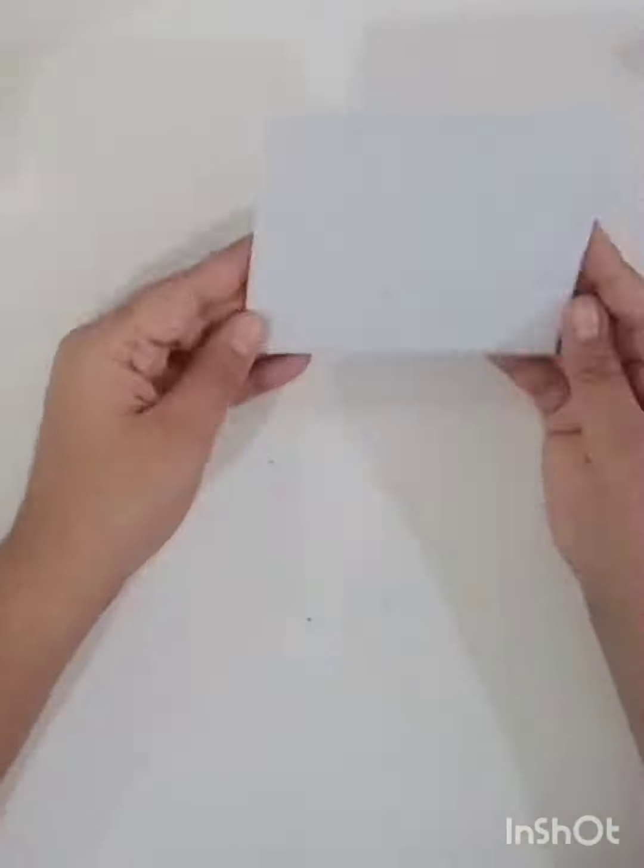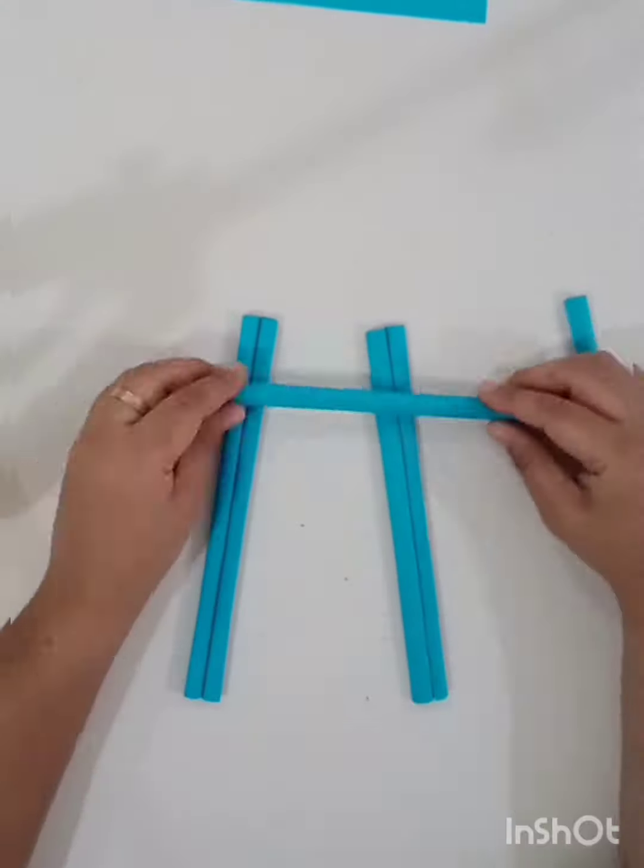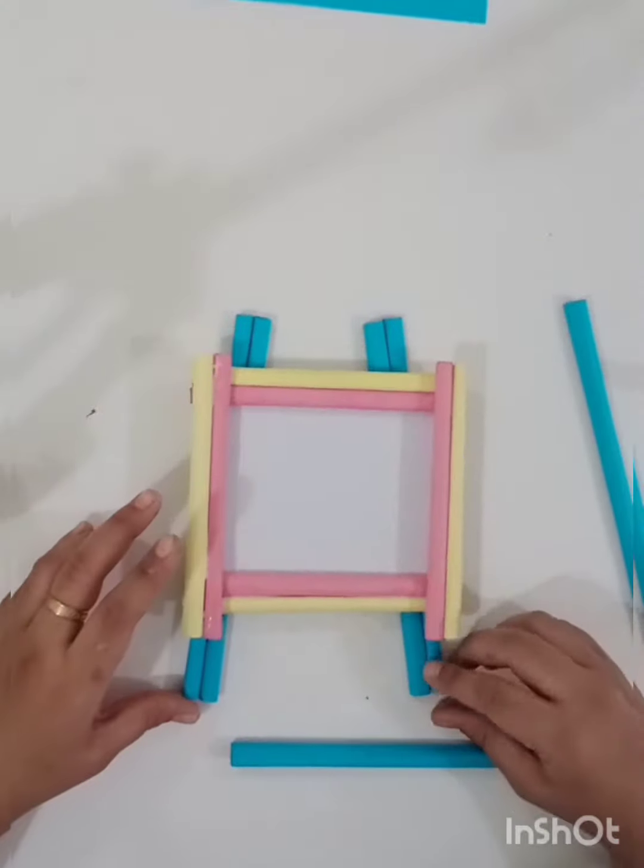I put a piece of cardboard and white paper. I put a piece of paper on the photo size. I put a square shape on the pink and yellow.